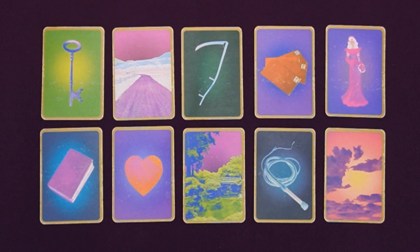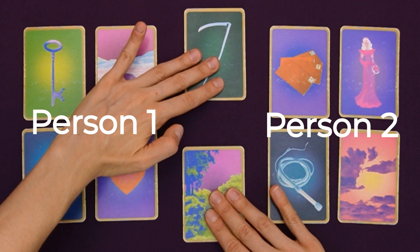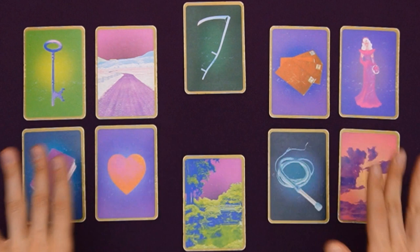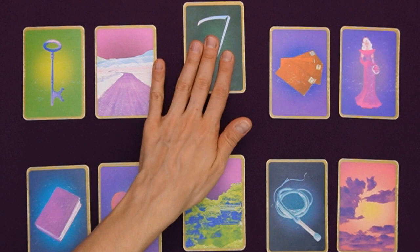Another way I like to use the double line of five — and this applies to the line of five as well, but the double line gives us more cards and more insights — is a relationship spread. There would be four cards that point to person one and four cards that point to person two, with something in between that can be advice to the person getting the reading or something that happens between the two of them. Parsing the cards this way is quite helpful. With a double line, we have more insight and more information, which is richer for a relationship question.